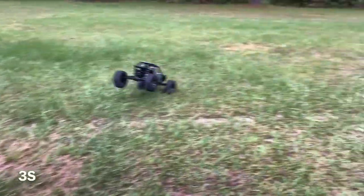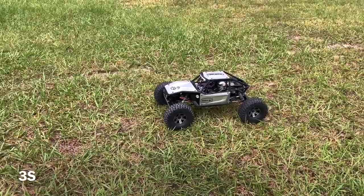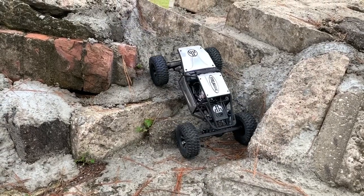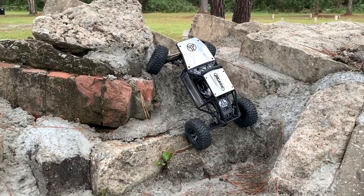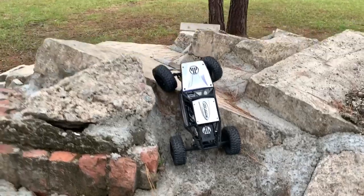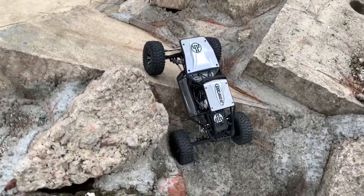Okay, time to go crawling on 3S. Let's go ahead and give this climb a try — see how this thing will actually climb a little bit here. Not bad, stays planted. Turn that front end over a little bit. Nice, nice, nice — see if I can get that come up and over.